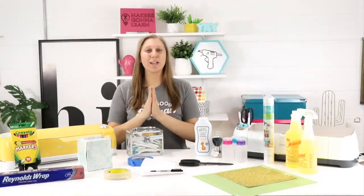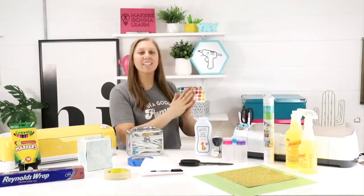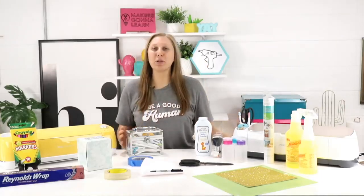Hello everybody, welcome back to the YouTube channel. It's Rachel here from Makers Gonna Learn, your amazing exclusive die cutting community.